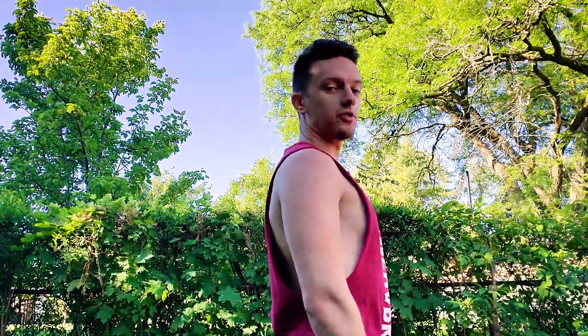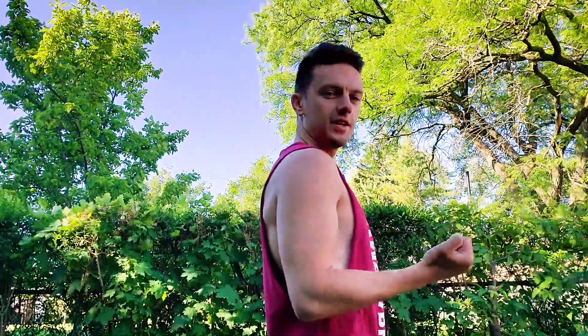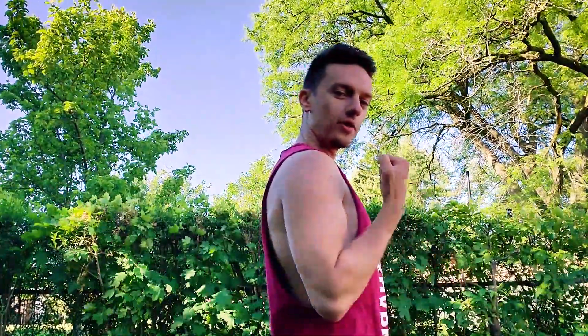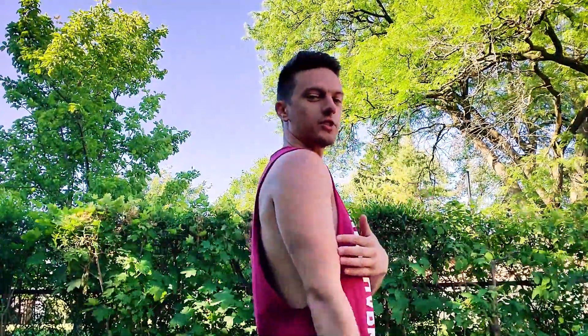You don't want to be leaning forward — you want your back nice and straight. Tuck your elbow close to your body and bring your arm all the way up to your shoulder, then come back down all the way to the bottom. It's important to get this full range of motion to get the full workout of the bicep.